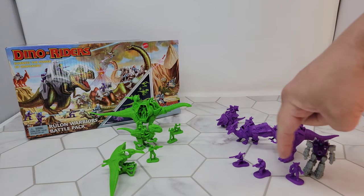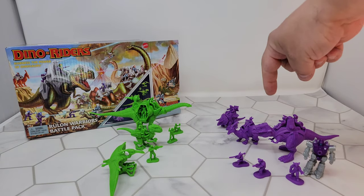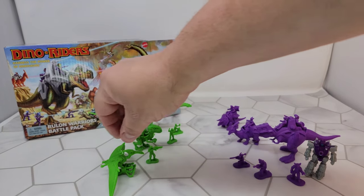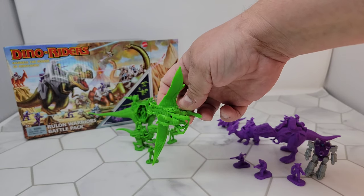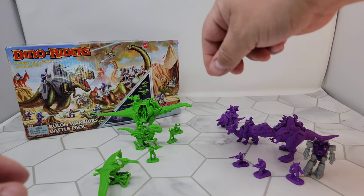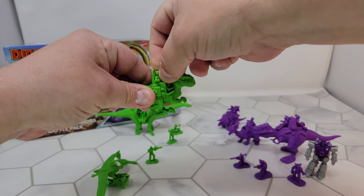You get three standing figures on either side and three dinosaurs on either side. The bad guys get four riders. The good guys get four riders too, but you can't actually take the rider out of the Pterodactyl — that guy's molded in there, which is okay. The riders do come out though; you can pop them right out of their little seats, just like that. Pretty cool.